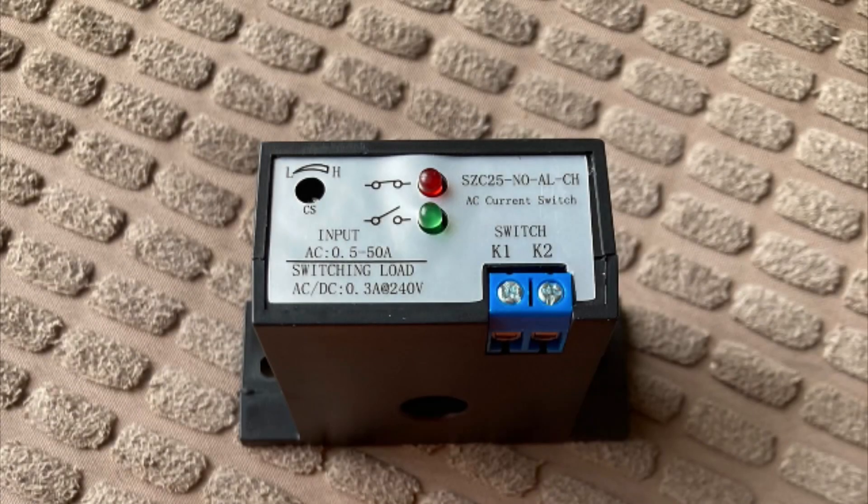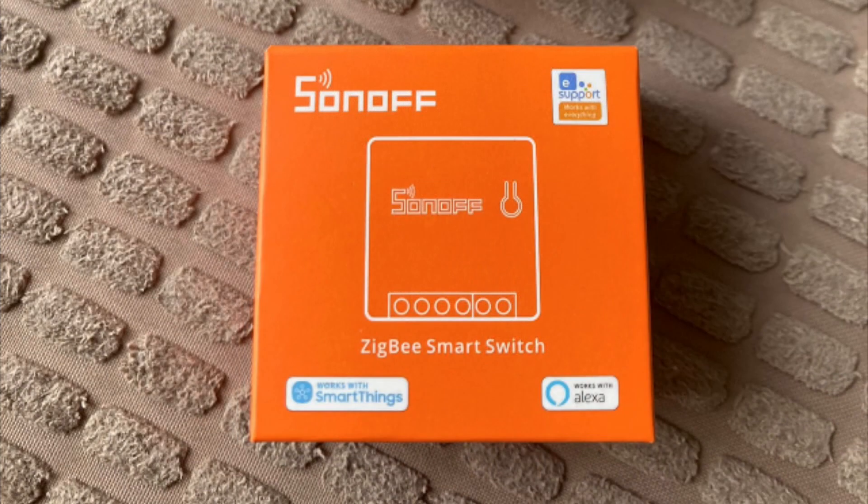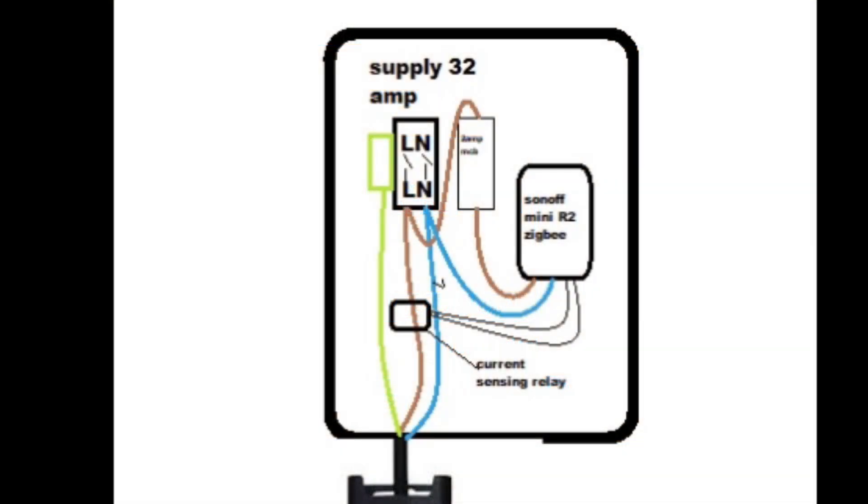I then purchased a 50 amp current sensing relay and also a Sonoff smart switch — the Mini 2. In my case I used a Zigbee one, but you can get this in Wi-Fi as well. I removed all the internals out of the old 3.6 charger and connected the Ohme directly.